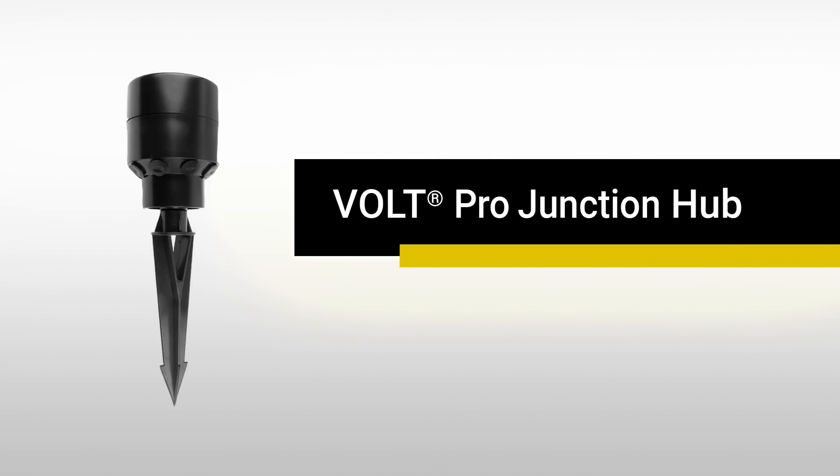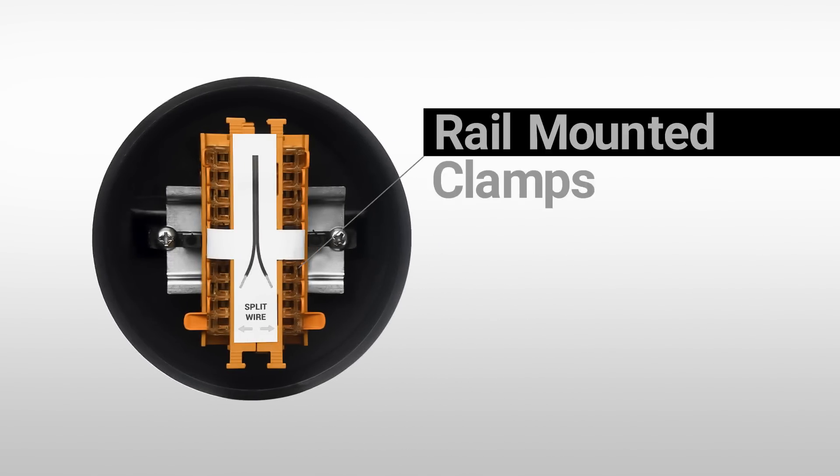The Volt Pro Junction Hub is the easiest, quickest, and most secure hub on the market. It uses a robust system of rail mounted clamps.